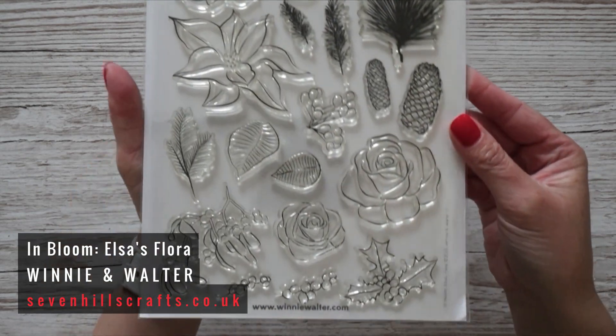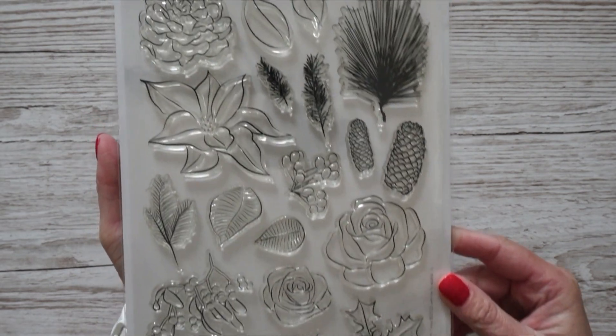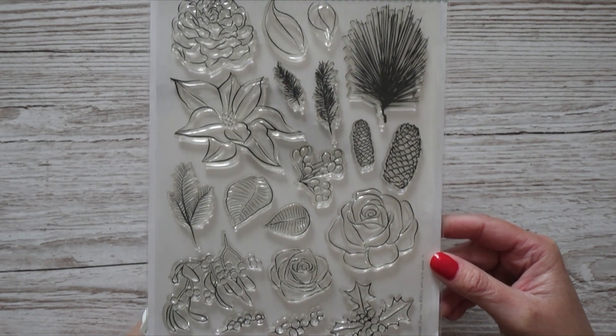The last stamp set I got — and I was picking between multiple stamp sets, dies, and stencils — I think this one is the most versatile. It's from Winnie and Walter called In Bloom: Elsa's Flora. I think it's perfect for making really bold images in the center of a card. It can be used beyond Christmas too, as it has two roses and another flower. Overall it's very versatile and I'm very excited to use it.